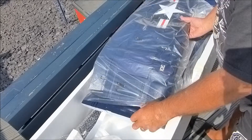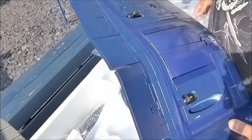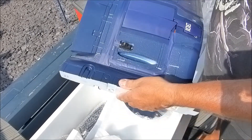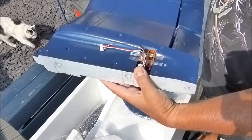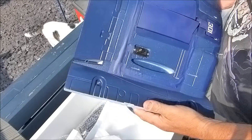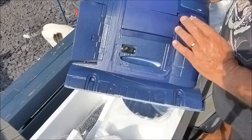This is the FMS 1700mm Corsair — huge, absolutely huge. It comes with 20g and 50g servos.